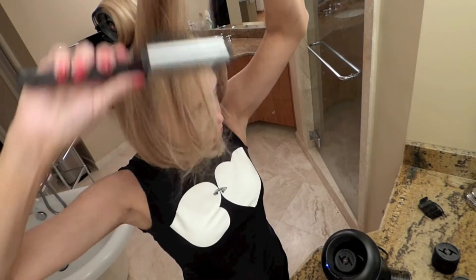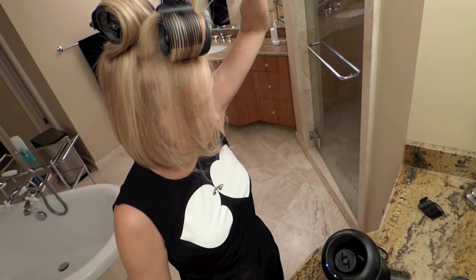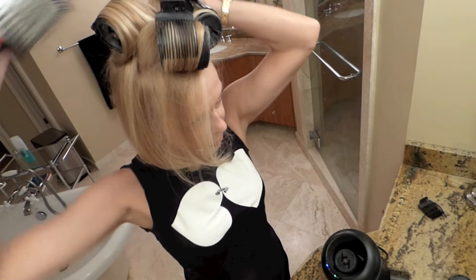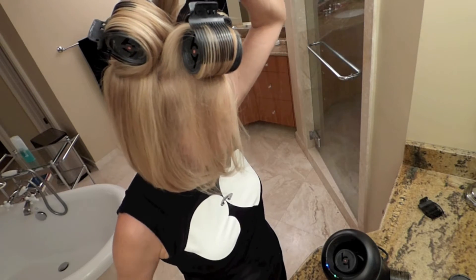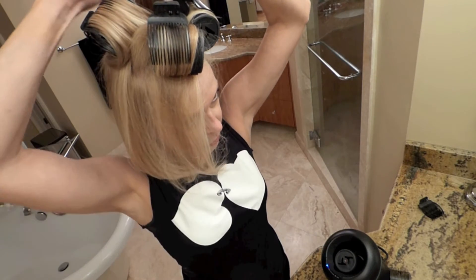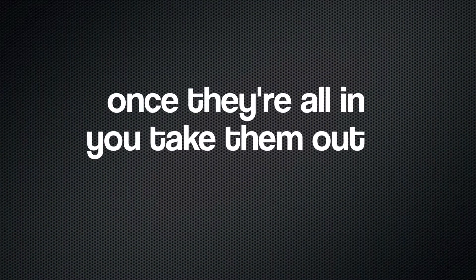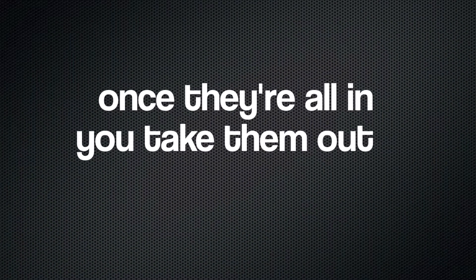The really nice thing about the O is the speed. I'll have these in and out of my hair in a couple of minutes. Once they're all in, you take them out.